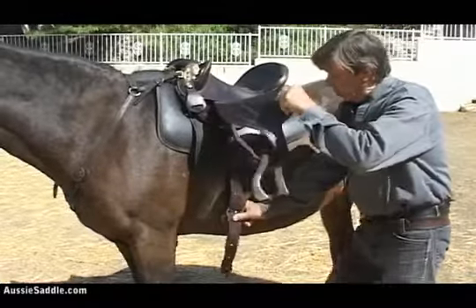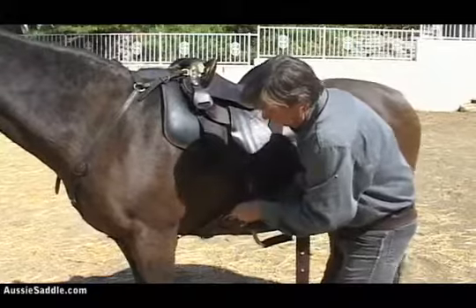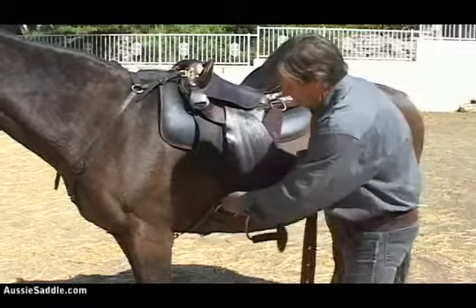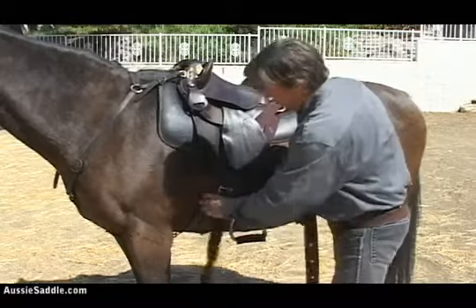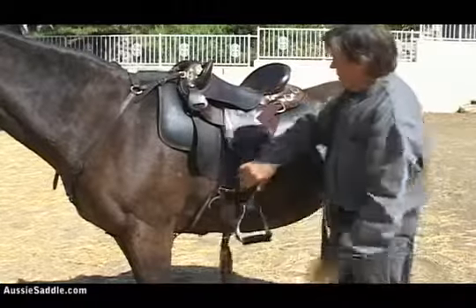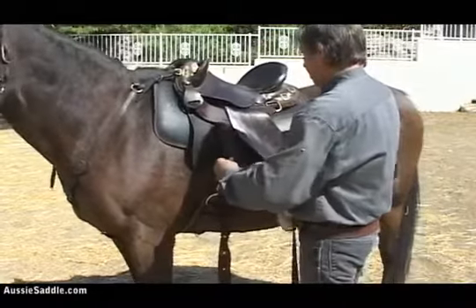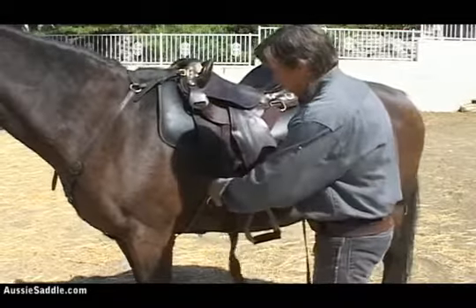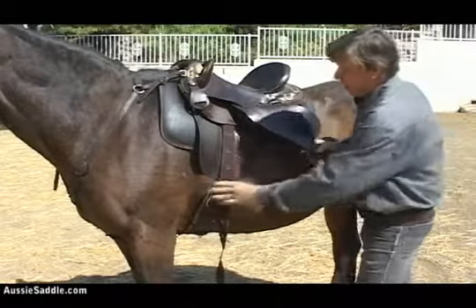Now look where the girth is going to hook. You'll see how far back it is now — it's way back here. Then you cinch that up, and there it is. Pulling down here, you take your tension here and down there, so you've got it all rigged up nicely. The pull is the same here as it is there, pulling correctly.